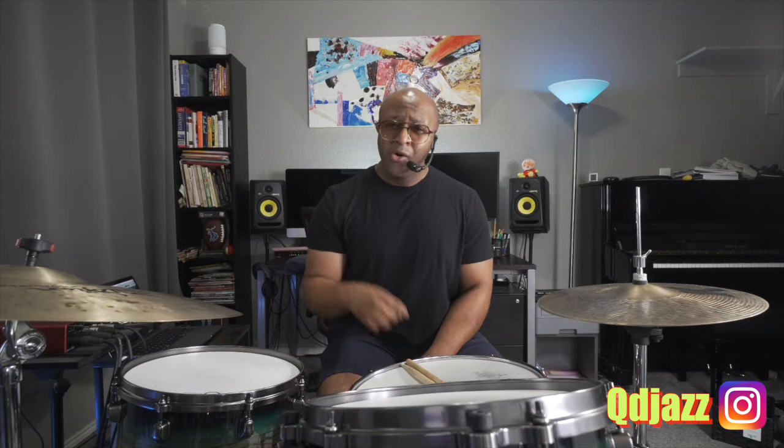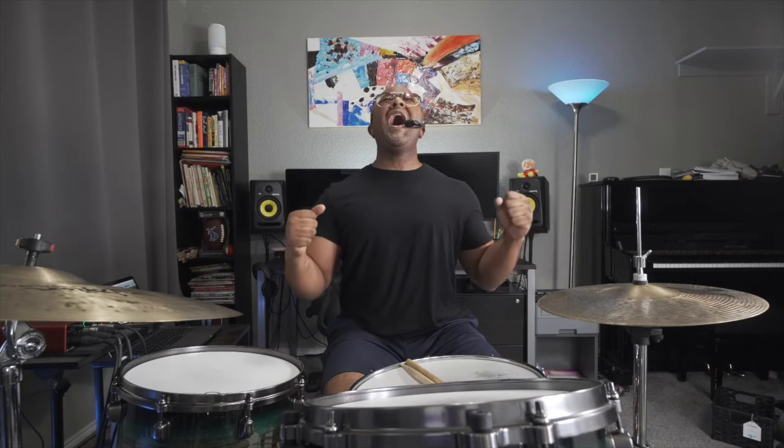Remember, everybody's technique is going to be a little different, so I can only show you what I do. Let's get into it — are you ready? I'm always ready. You get there by the end of the lesson, but I need you in right now. Let's go!